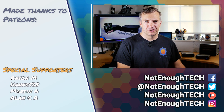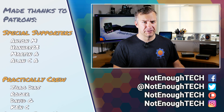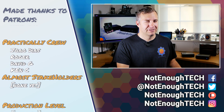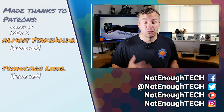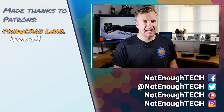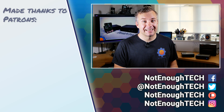Thanks so much for watching. I'm going to recommend a couple of my social media channels which you should subscribe to to keep in touch. And since I don't have a posting schedule but I'm way behind with my workflow for Not Enough Tech, expect a couple of nice videos coming up soon. Thanks so much for watching and take care.